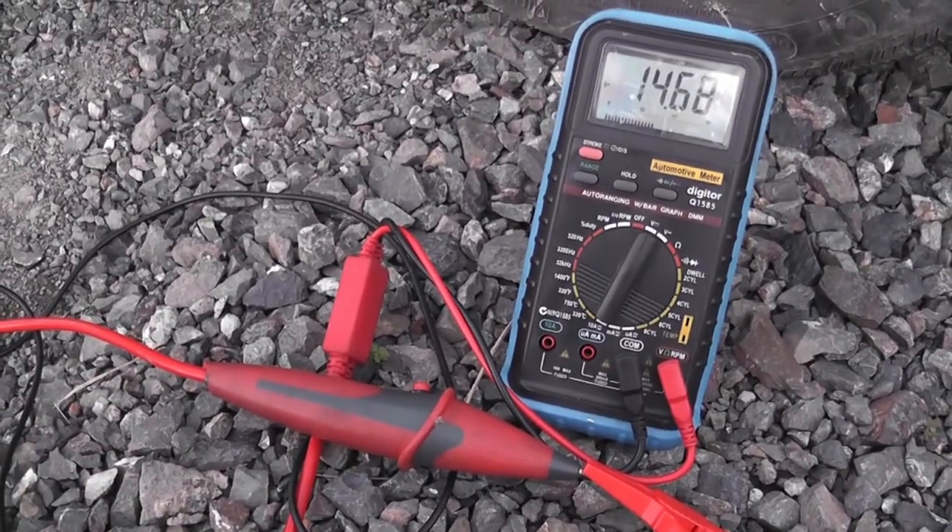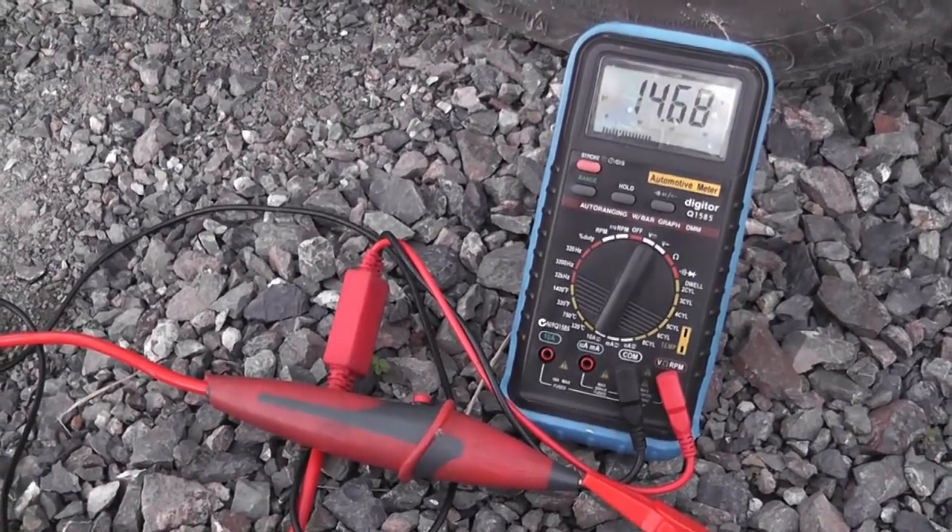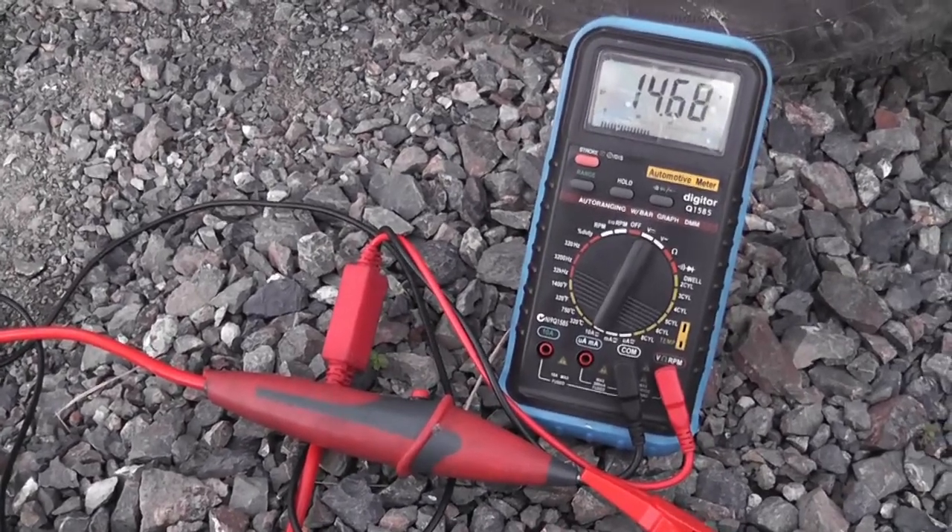The wiring is good. That's how quick you diagnose things with the LoadPro. Thank you.